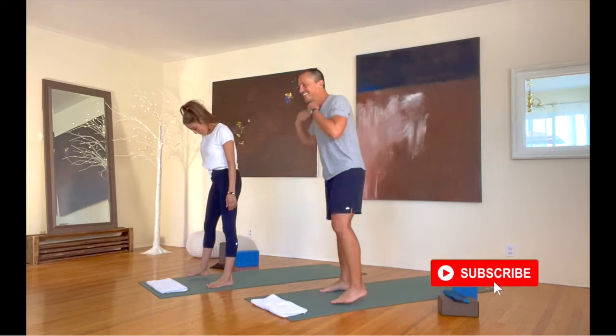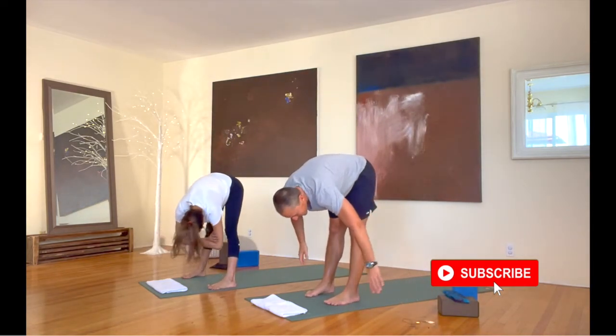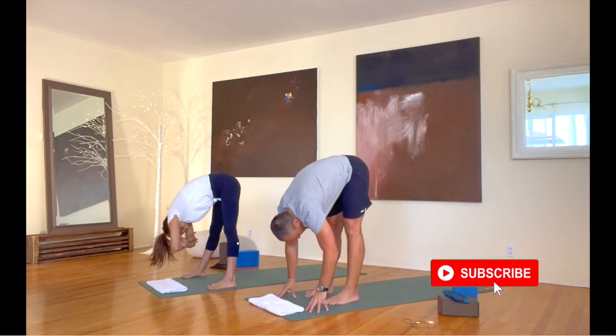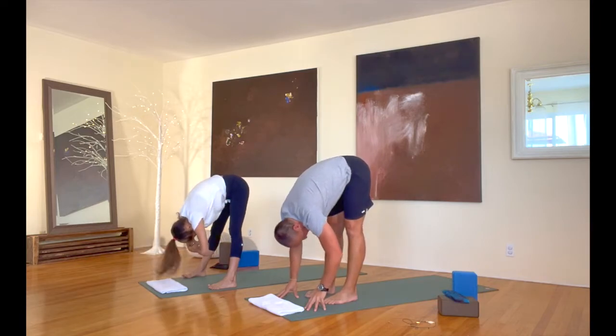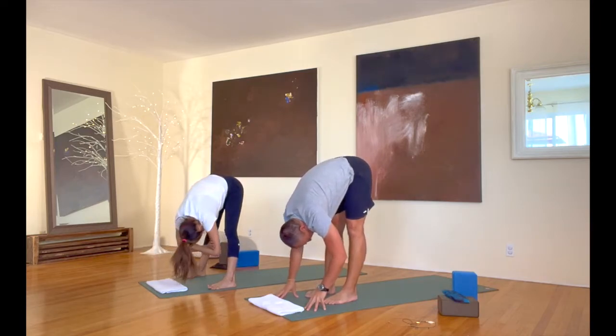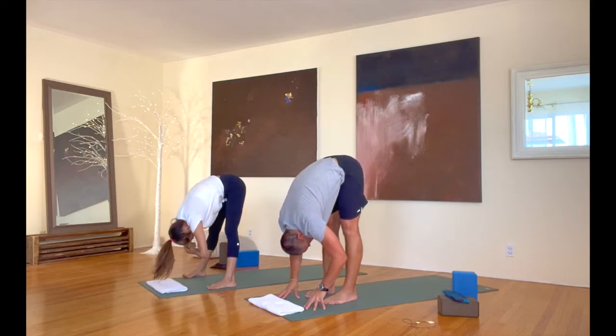Separating our feet hip distance apart, we're going to hang forward and hang down as we start our practice off. Shake out your head, your neck, and your shoulders. We are so happy you are bringing yoga into your life, making your life better, and feeling good inside and out.